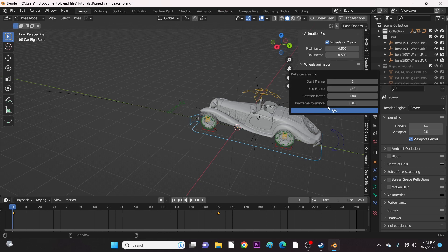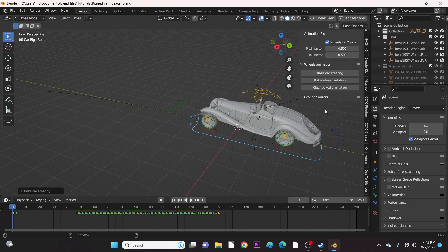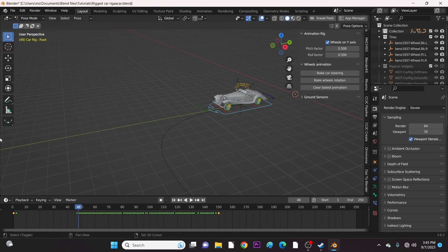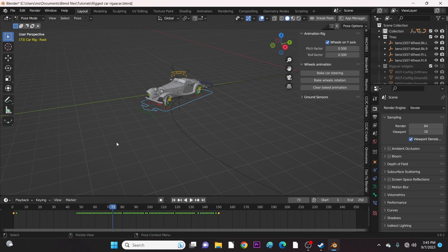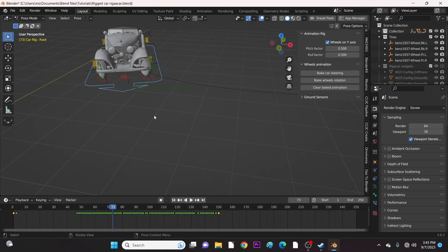Let's try baking again. Now we have some keyframes for the steering. And now we play the animation again and see the magic. It's perfect.